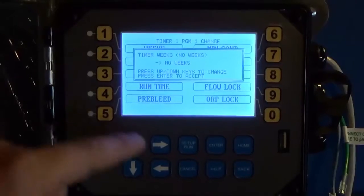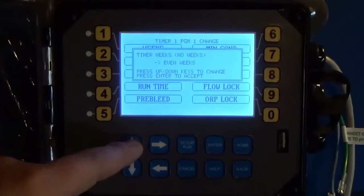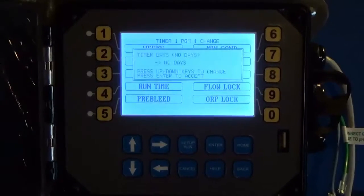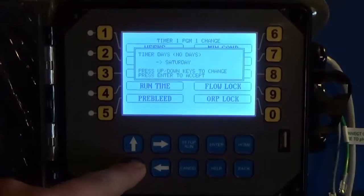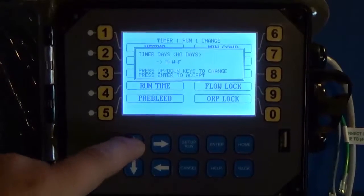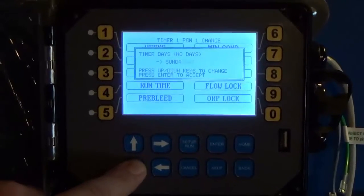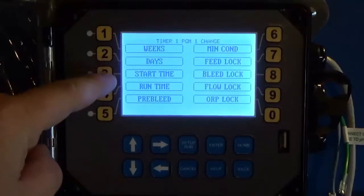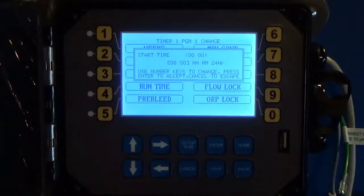Option one is Weeks — you can change that to Week 1, Week 2, Week 3, Week 4, Odd Weeks, Even Weeks, or Every Week. Select Every Week. For Days — something a lot of people don't know — you can program each individual day, or use pre-selected options: Monday, Wednesday, and Friday; Tuesday, Thursday, and Saturday; or Every Day. We'll go with Monday, Wednesday, and Friday.